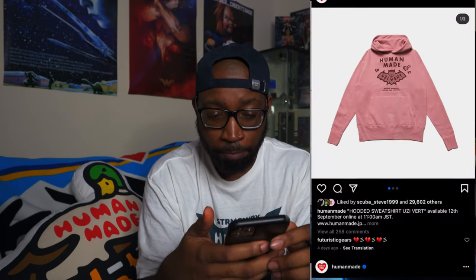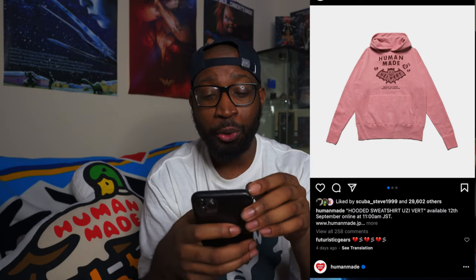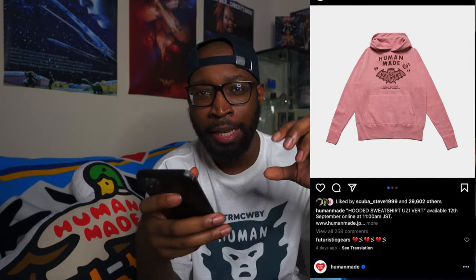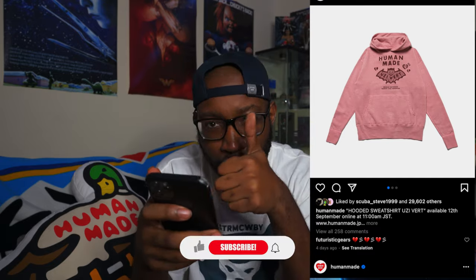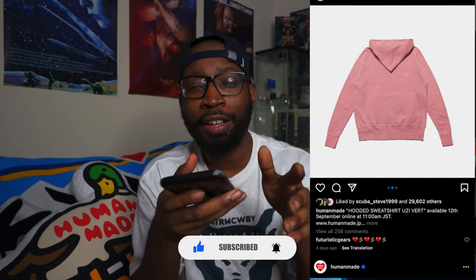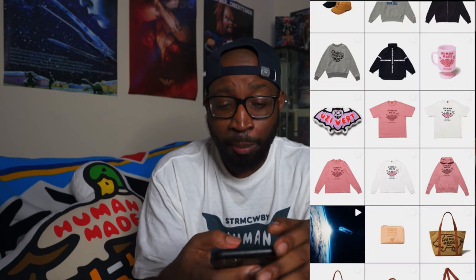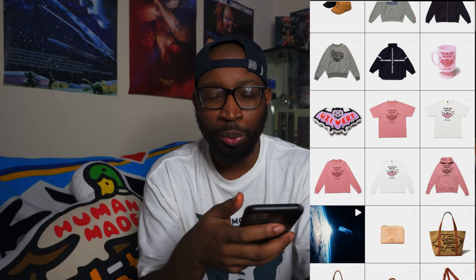I would rock the hoodie. What I wish Human Made would do is strip away Uzi's name, remove 'Human Made' from above the bat, put 'Human Made' inside the bat, and blow that up bigger on the front of the hoodie — that would sell. Hey Nigo, if you hear me: do that, put it on a heather gray hoodie too. That'd be incredible. But anyway, that was all that dropped collaboration-wise this past week — everybody I know took an L except one person who got a cup.